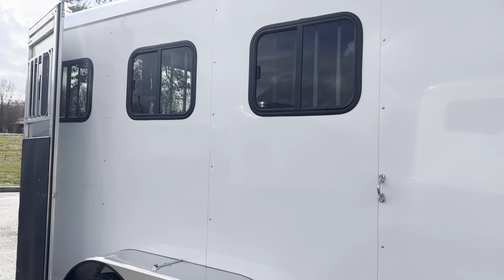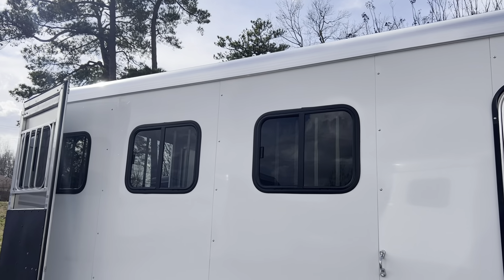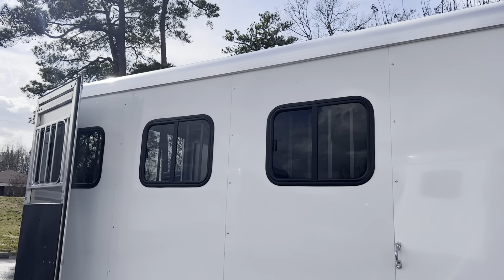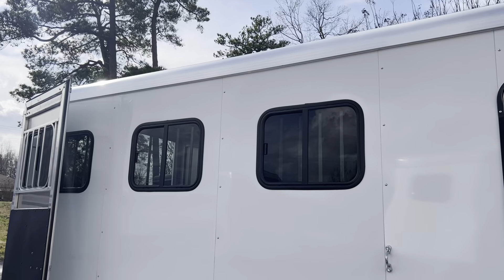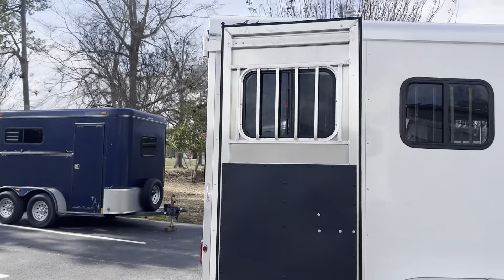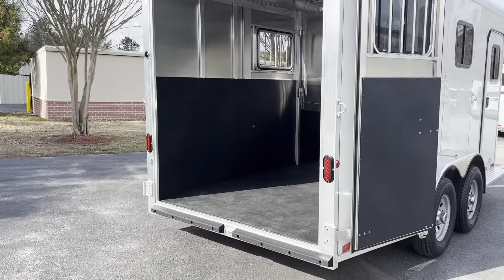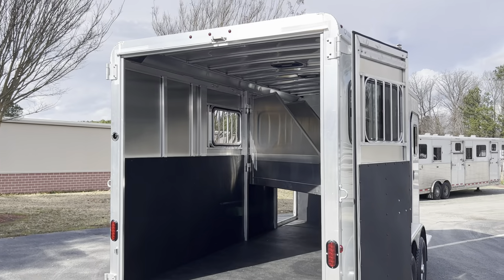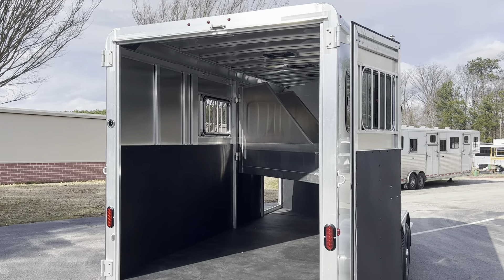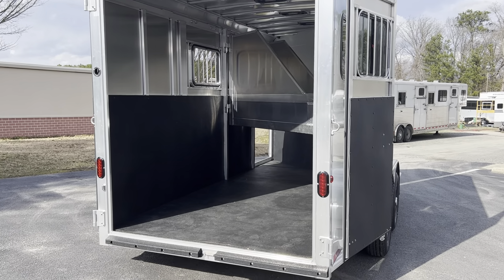There's a screen door on this camper style door that securely latches back. Standard, the Rustler comes with slats and plexiglass on the butt side, but we have upgraded this particular trailer to have sliding windows on the butt side. We also upgraded to have enclosed doors on the back with sliding windows. So the upgrades are: the 7'6" tall height, the enclosed doors with sliders, and the sliding butt windows.